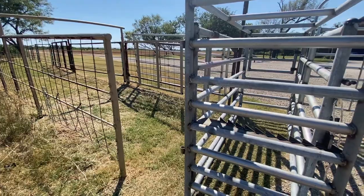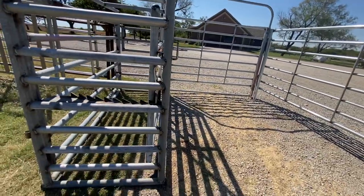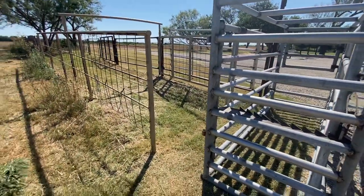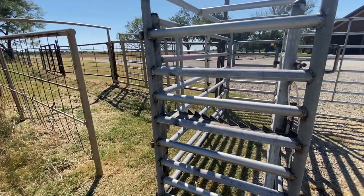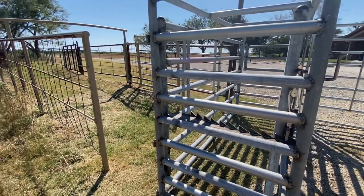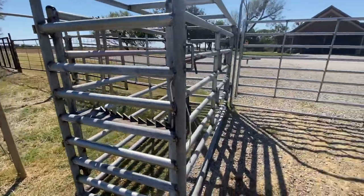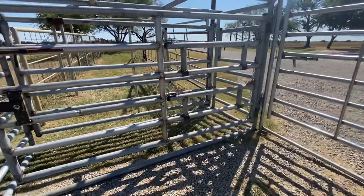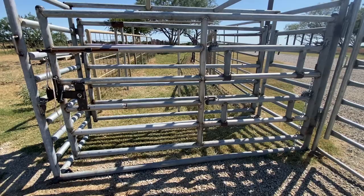That way, if I'm totally by myself, I can come around the backside and kick them out and let them go into the lot without having to worry about going back around and swinging that gate open to close that little gap off. For now, I work with people so I have one on each side anyhow, and can make that work. I will add that gate later. I just wanted to make a quick video of the chute and the layout. I'll post a progress report on it after we use it tonight and see how everything works. Thanks for watching.